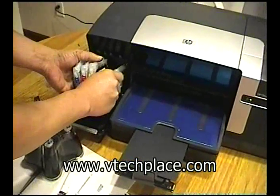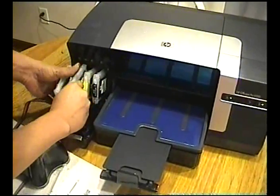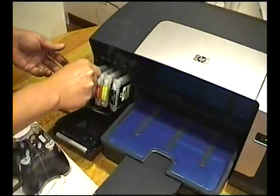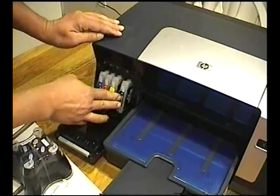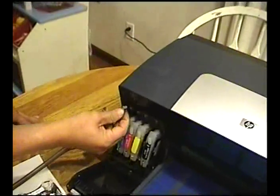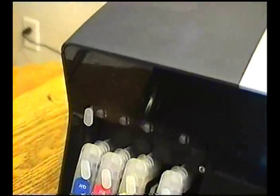Insert the CIS system cartridges onto the corresponding colors and push them into place. An extra cap has been provided and it is used to be plugged in in this spot.